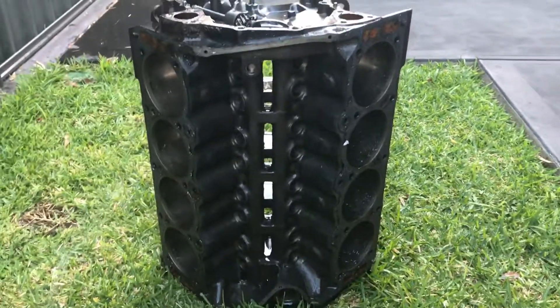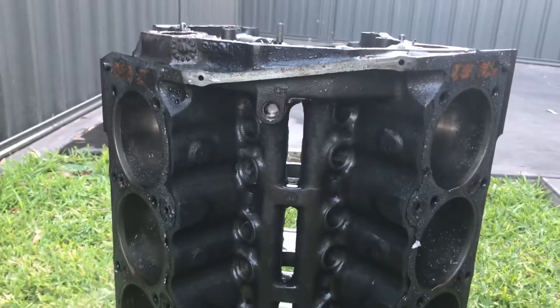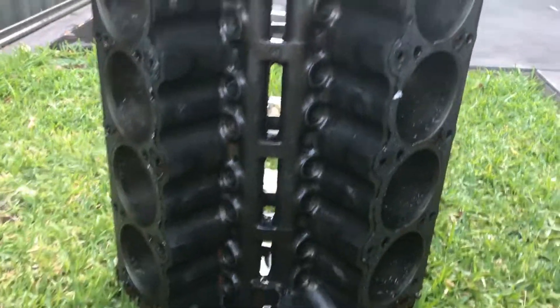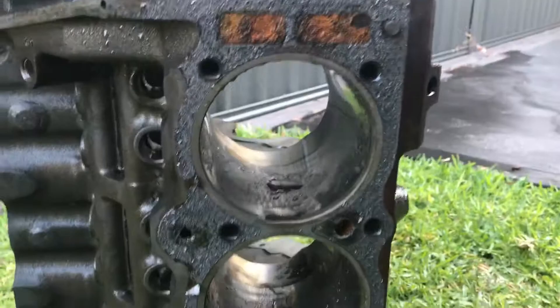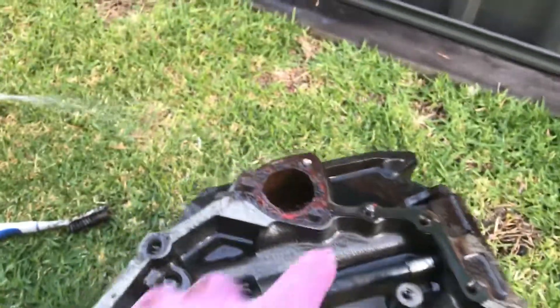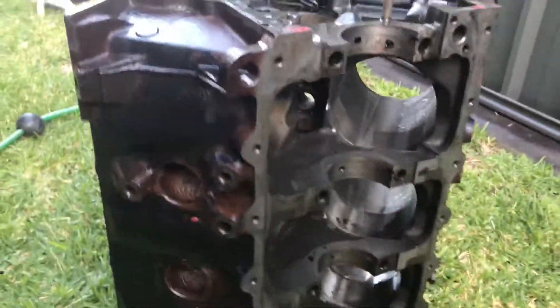I have started cleaning the block out and all that oil sludge is gone — came out pretty clean. The top half I'm gonna have to unscrew, and the backside still has a little bit more scrubbing to go.